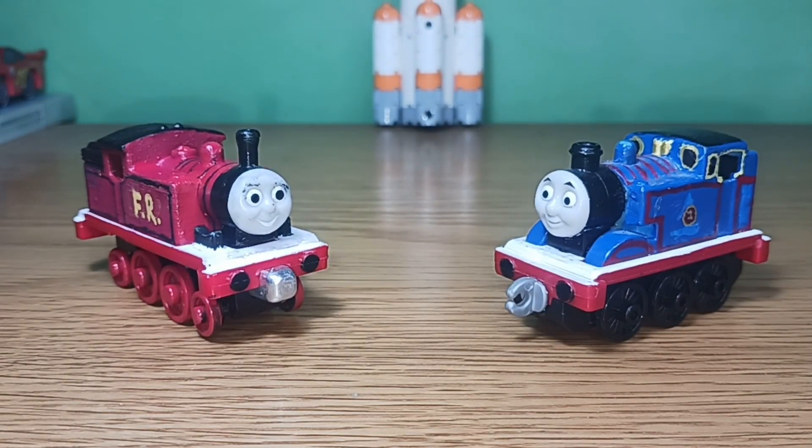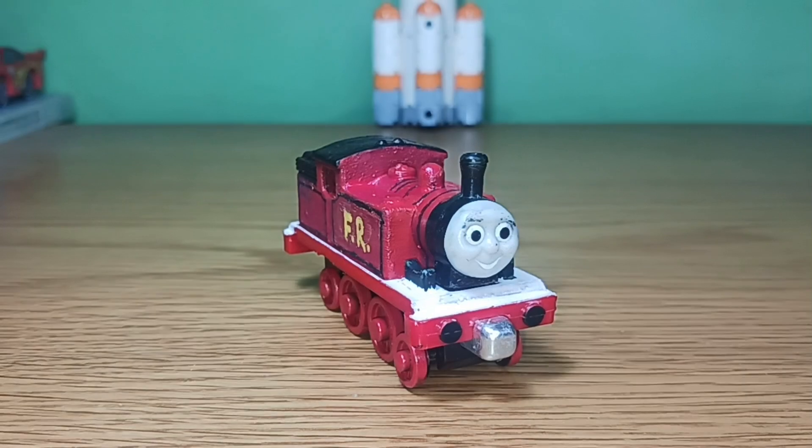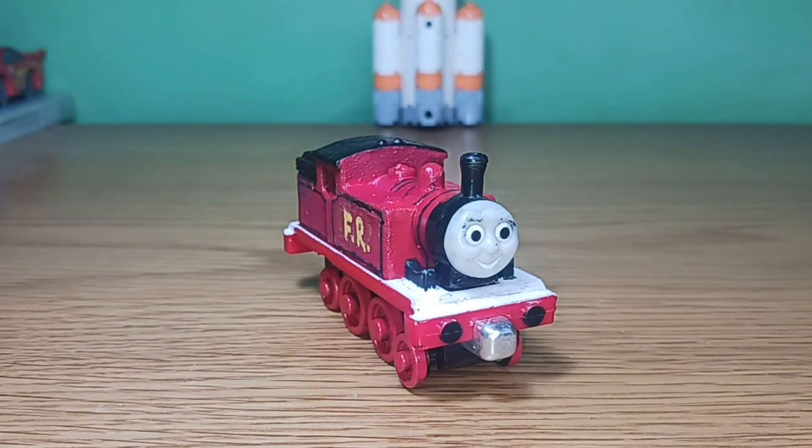With that, that's going to do it for Albert and the Adventures of Thomas. This is Nostalgic signing off and reminding you all that nostalgia never dies.